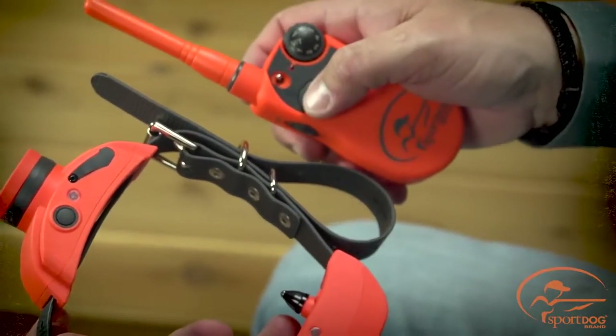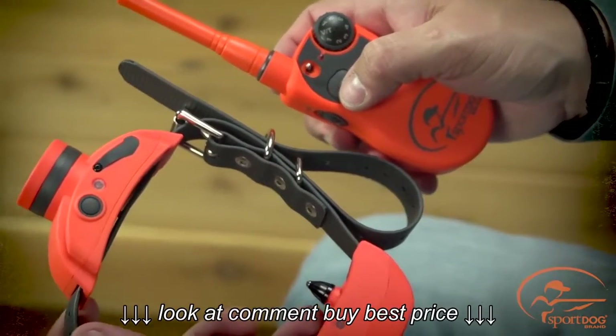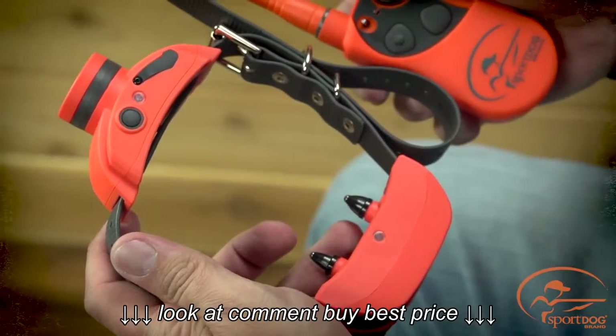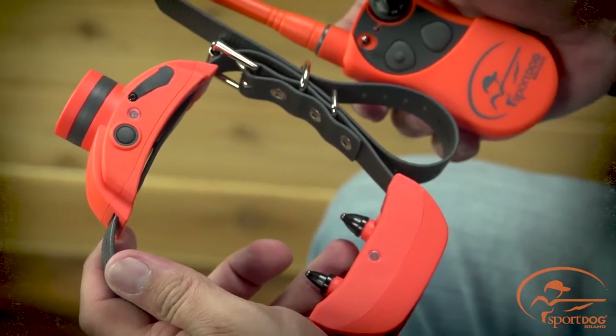Press and hold the upper button on the remote transmitter until the collar receiver and beeper indicator lights flash five times. If the lights do not flash, you will need to repeat these steps.